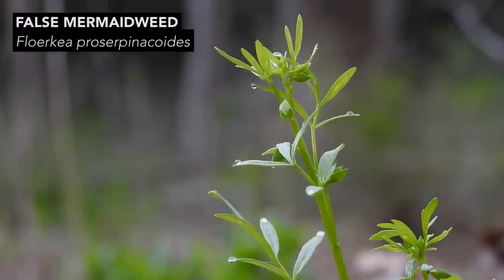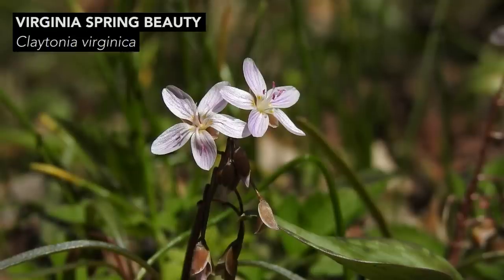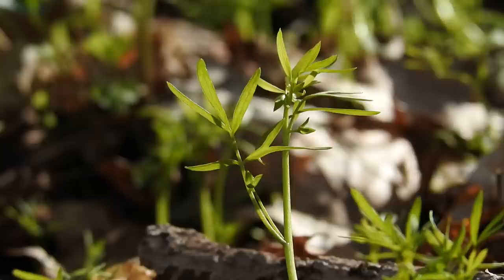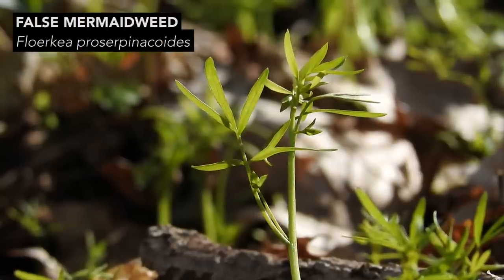This is false mermaid weed, and many people walk right over this plant and never see it. People see spring beauties, people see trout lilies, people see morels — but people walk right through and often directly on false mermaid weed, never even realizing that the plant is growing under their feet.